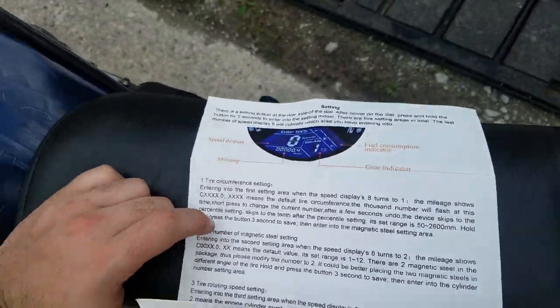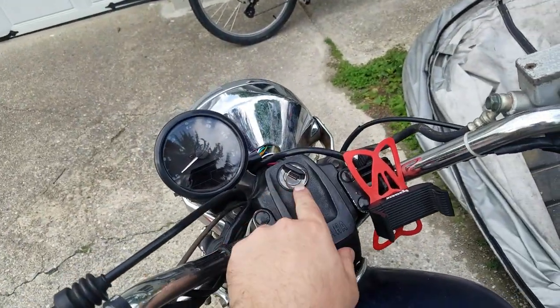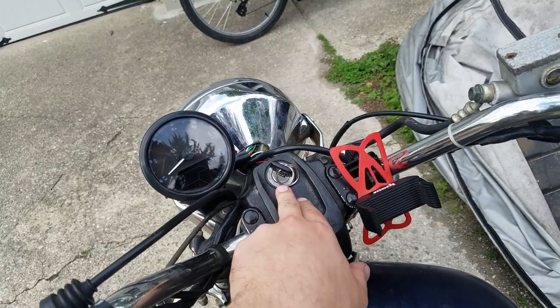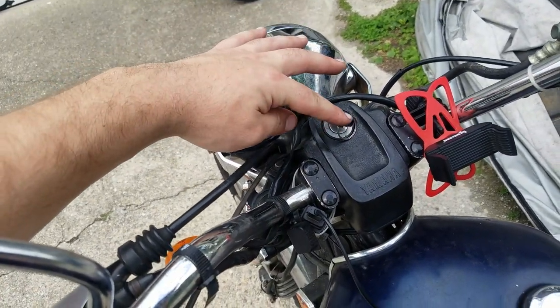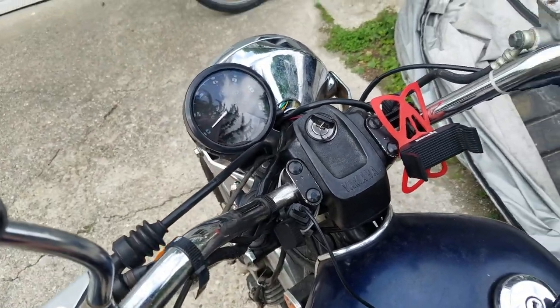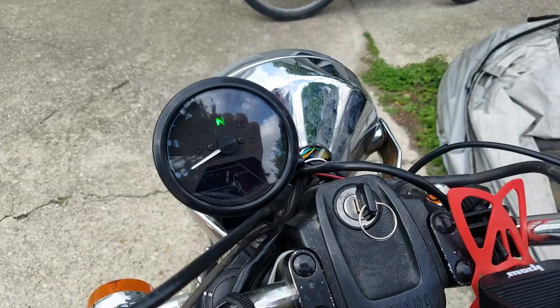To get to the settings you have to turn the bike off, then hold the button on the back of the gauge and turn the key on, and that will bring you to the settings menu.